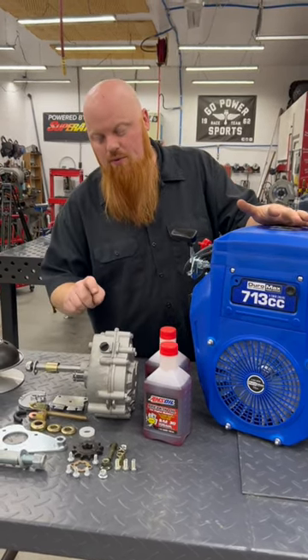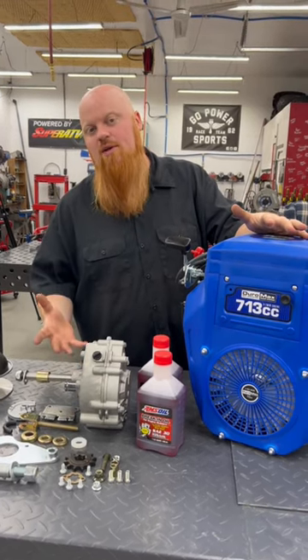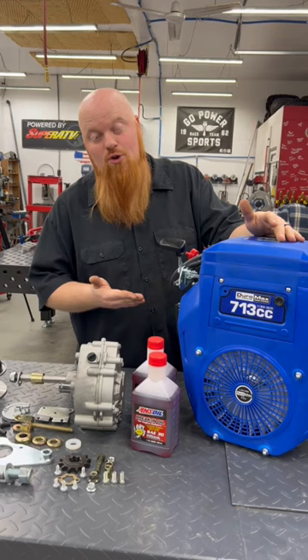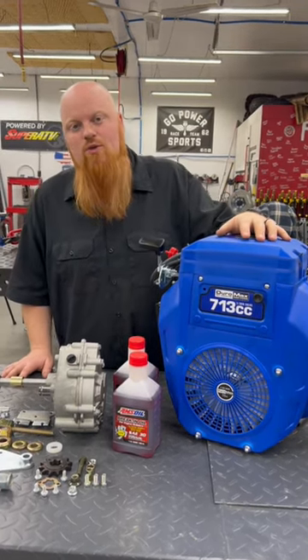We're also going to be using this reverse gearbox. We heard about this from a subscriber and we're going to try it out. Supposed to be strong enough for a big block — is it strong enough for a V-Twin? We're going to see about that. Make sure to watch us on Red Beard's Garage YouTube channel.